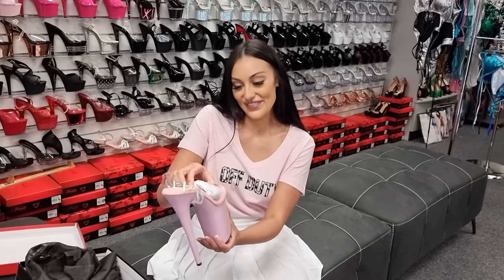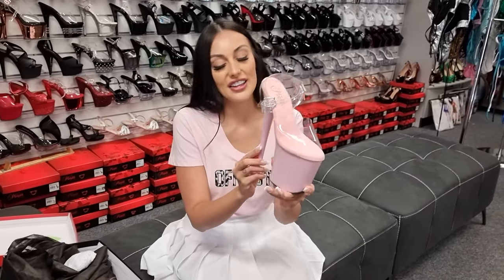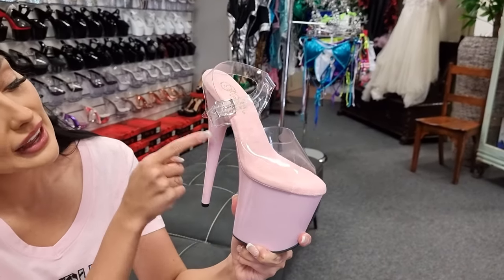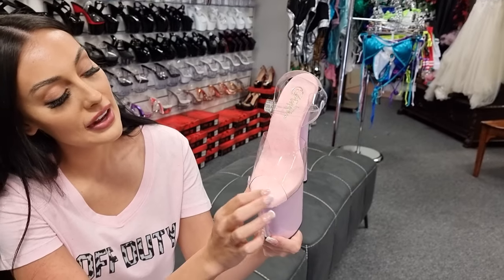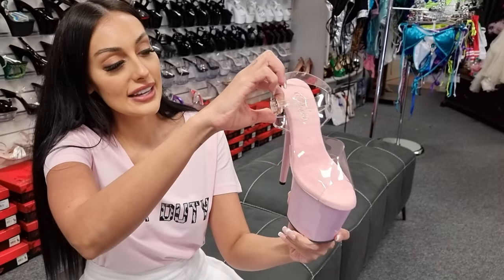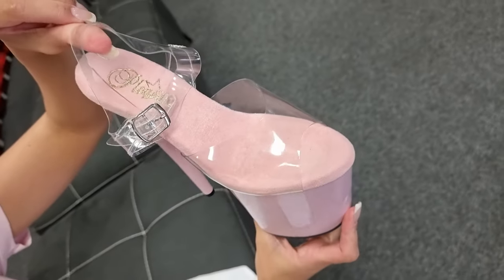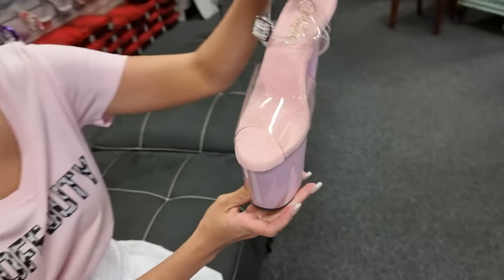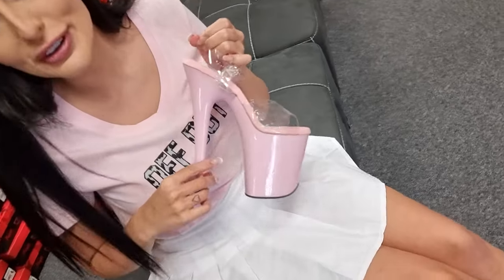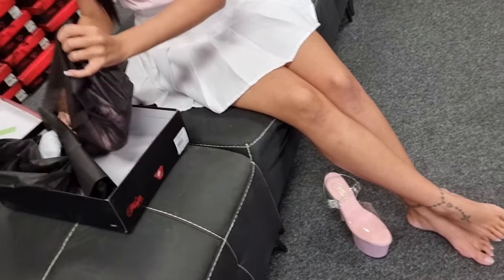I love it. So these are the baby pink color — baby pink platform — and then you also have that gorgeous baby pink sole to go with and the clear upper. So these are in a size 8 as well, and I think that's literally the perfect pink. Let's get the other one out.